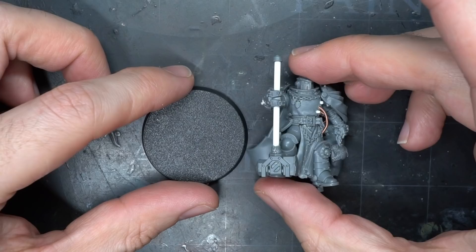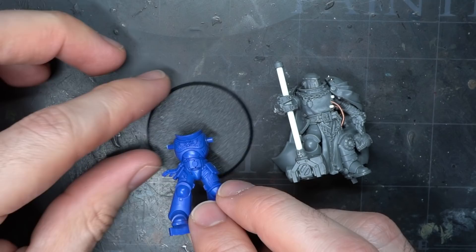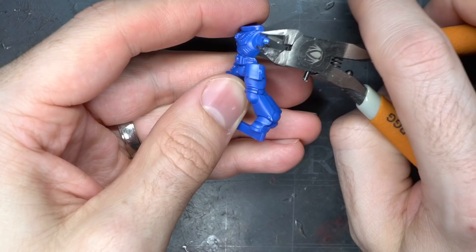With the model built, I just needed to work on the base. As the right leg is slightly raised, I would have to include something to mount it on — so why not stick a dead Imperial Fist on the base? This was done by grabbing a spare primaris torso from my bits box and clipping away the back half.